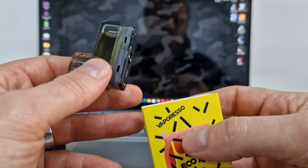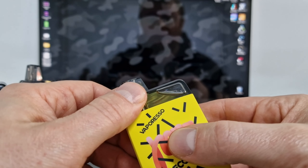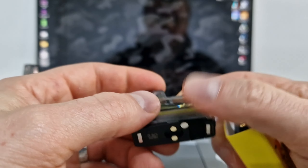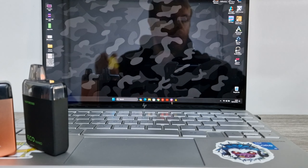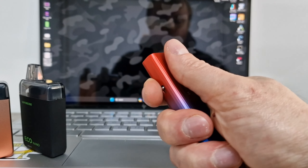It's just auto-draw activated — there are no buttons, you just fill and go. You've got to fill and wait five minutes on a new pod, then go. But if you've already used the pod and you're just refilling it, then yeah, fill and go. As you can see, I prefer the 0.8 but there is a 1.2 available too.